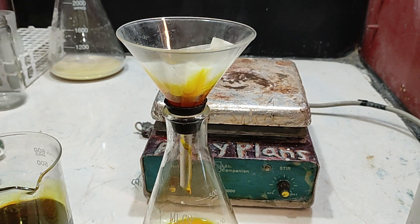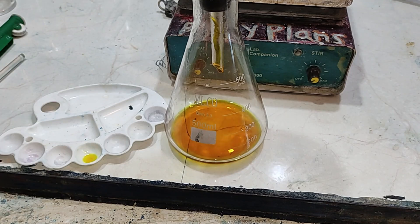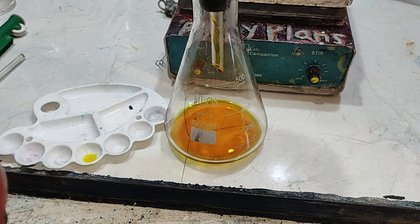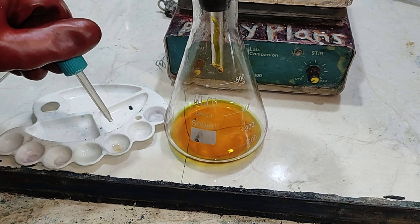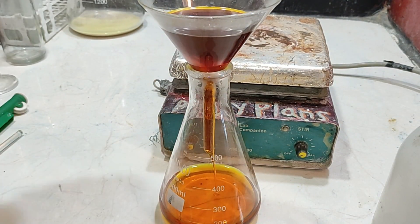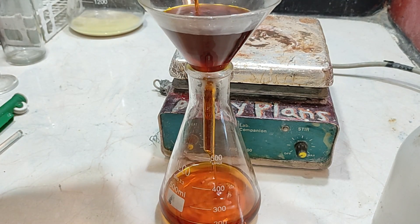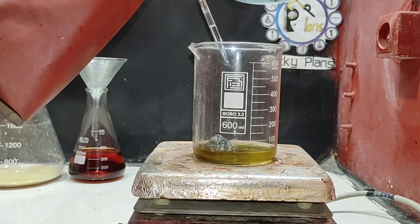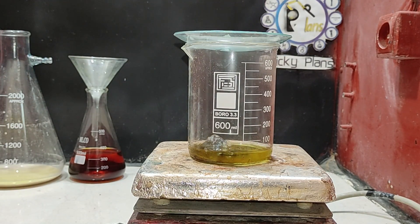To proceed further, I had to filter and wash the gold foils to eliminate iron from the solution. Additionally, the stannous test for the solution was negative — you can observe a positive test just for the control. Filtration using filter paper proved to be too slow, so I switched to cotton filtration. Subsequently, I placed the cotton piece along with the gold foils into the beaker, adding some hydrochloric acid and nitric acid to refine the gold.